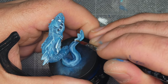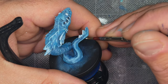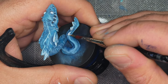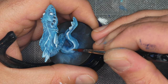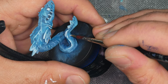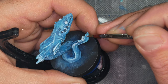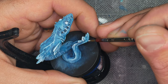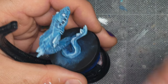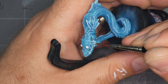I'm continuing the same approach as I work my way down the miniature, painting the raised crest and edges with white and blending it back to the blue base coat on softer details. I decided to take another pass at the face, making the whites along the jaw and gills even more obvious.